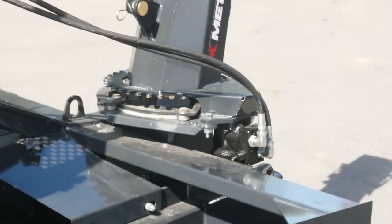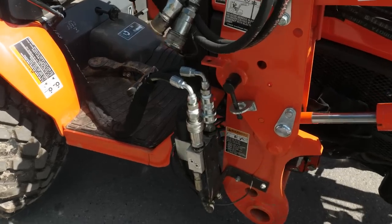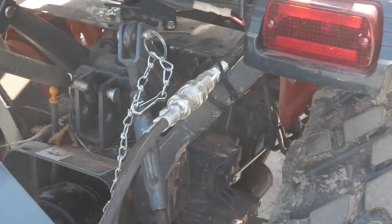Because I don't have a rear remote, I opted to plumb these up to my third function so I can use that rocker switch right there in order to direct the direction of the spout.